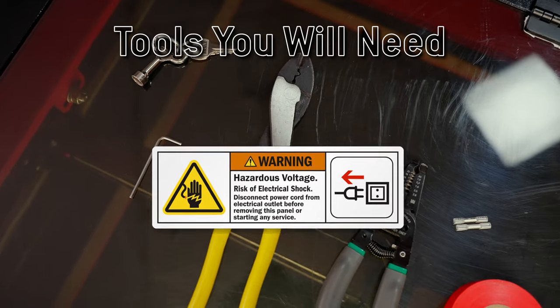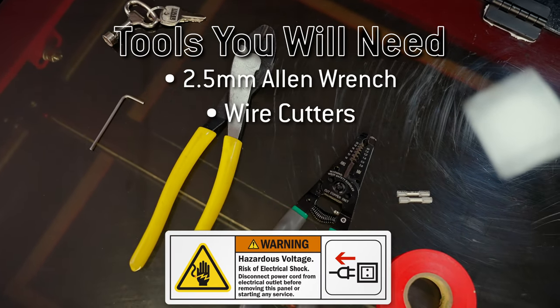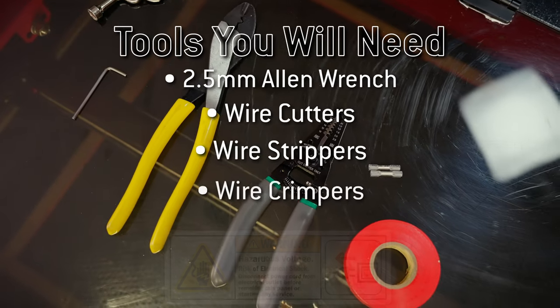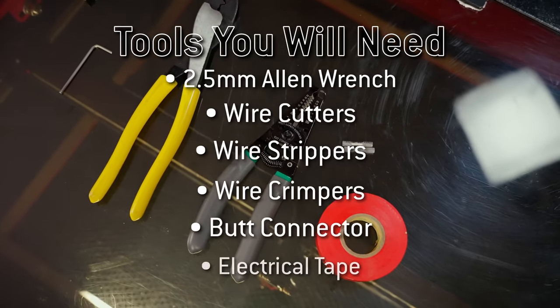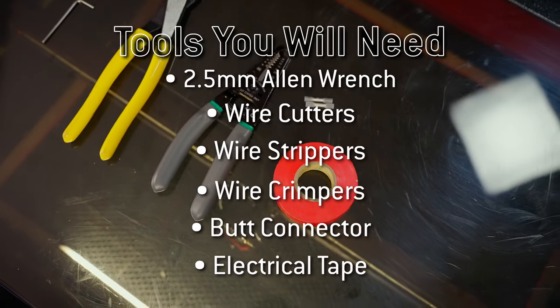To replace the autofocus sensor, you'll need a 2.5mm Allen wrench, wire cutters, wire strippers, crimpers, a butt connector, and electrical tape. Once you have all your tools ready, we can move on to the first step.